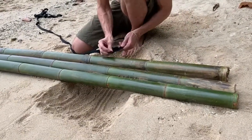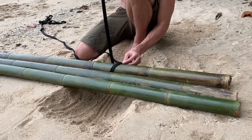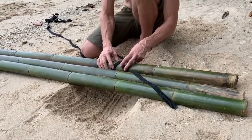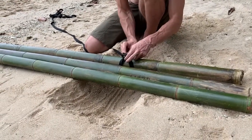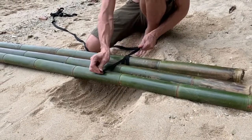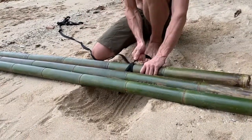So we go over, under, cross over and make an X. And then come under the X. And that's a quick, tight knot.